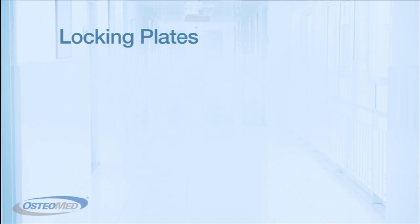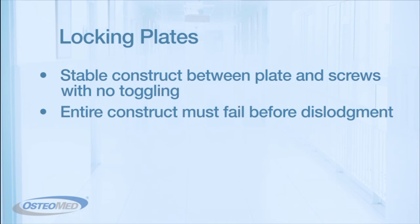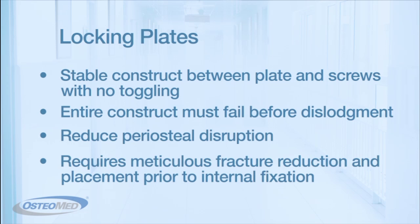Locking plates, on the other hand, provide a stable construct between the plate and the screws with no toggling, and the entire construct must fail in order for it to dislodge. As well as increased stability, locking plates also reduce periosteal disruption. The downside to these locking plates is that they require meticulous fracture reduction and placement prior to internal fixation, since once a screw is locked into the plate, the bones are stable in their initial position.